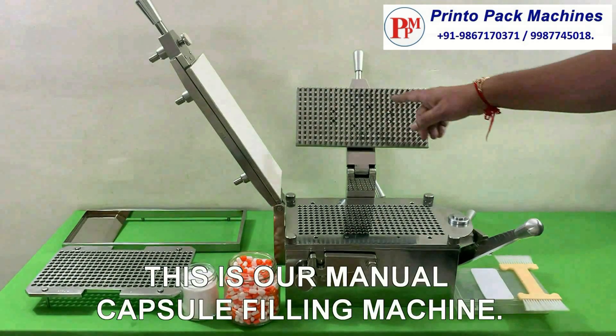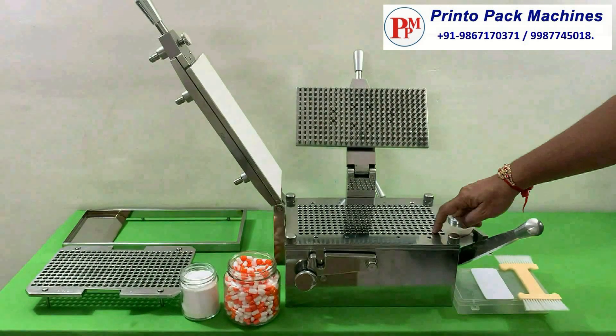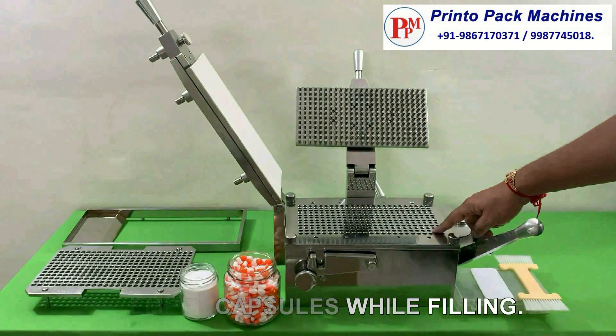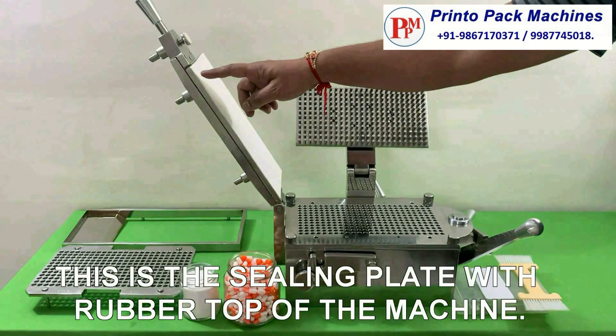This is our manual capsule filling machine. This is the capsule base bed which holds the empty capsules while filling. This is the sealing plate of the machine with rubber top.